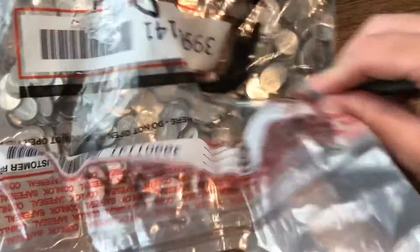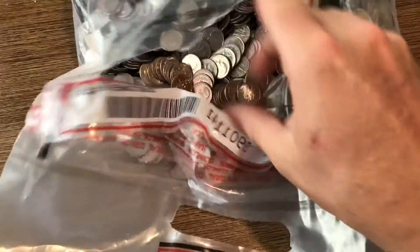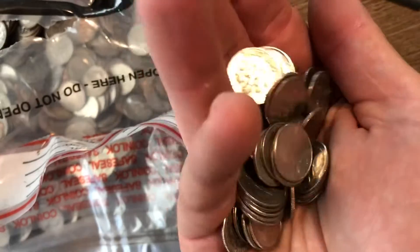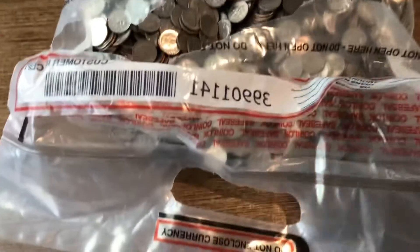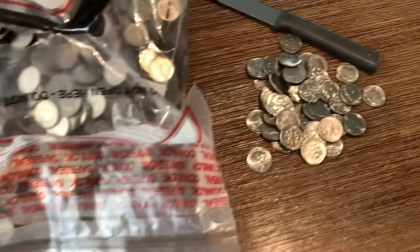Alright, here we go — got a knife, let's get this open. Sorry guys, it's hard to do with one hand. Like the last video, I'll do one handful at a time, search everything — if I find silver I'll let you know, if not I'll put them in a bag and keep going. Let's get into the hunt. I'm hoping this one is just as good as the first one.